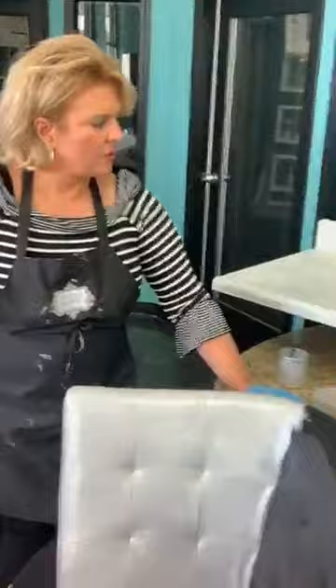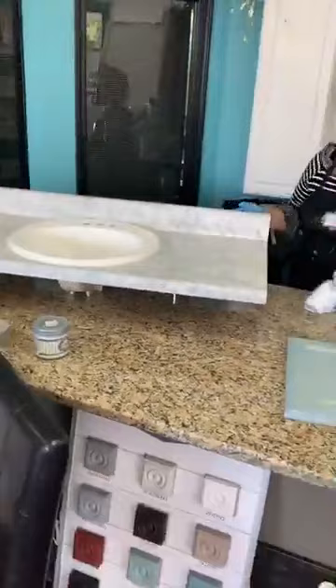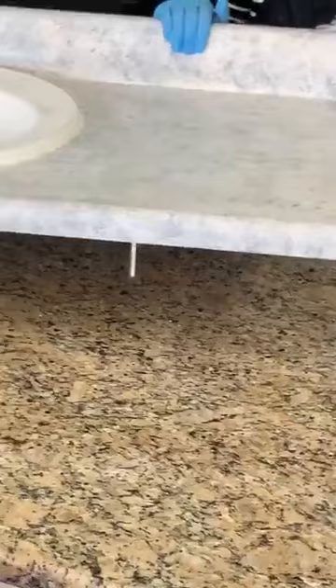Wipe that water away — can you guys see the water there, the little bit of shine? Just imagine that's water sitting around your sink. It looks great, you can't even tell it's been done.